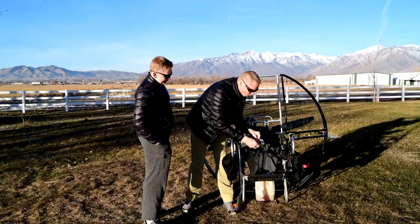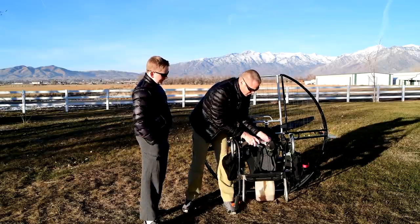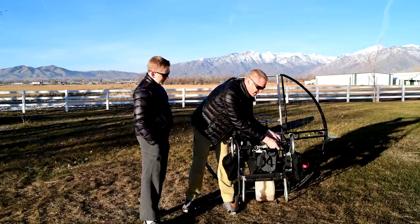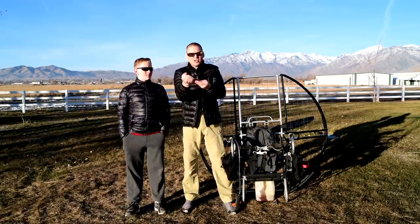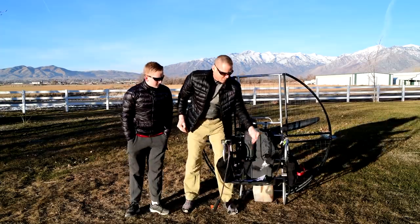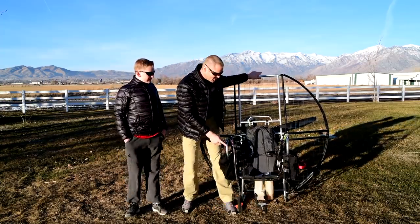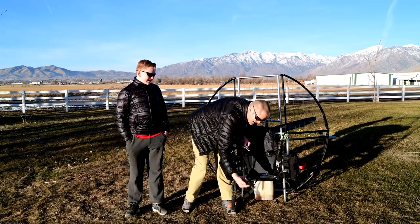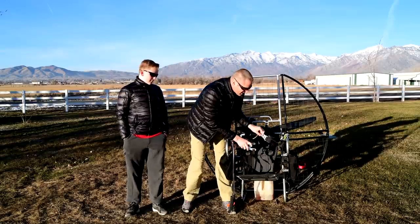If you went into cold water, you think right now, oh yeah, I can undo my harness in three seconds. Well, try that when your hands are frozen. Let's say all your fingers are frozen tight. Boom, you're out of the harness. The flat top is using intelligence to fix the issues in the sport.